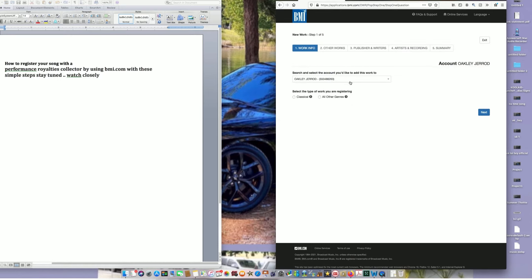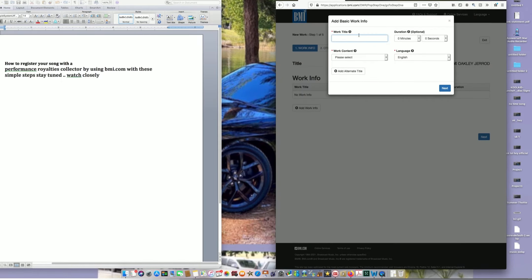It's going to apply to whatever account you're on. Select the type of work you are registering — I'm going to say All Other Genres. That just means anything that's written, like with instruments and stuff. Once you do that, it's going to ask you for your title. You put the title of your song — not your artist name, but the song title.